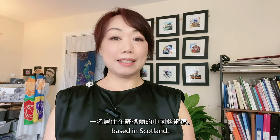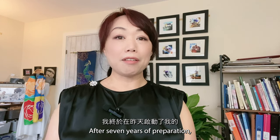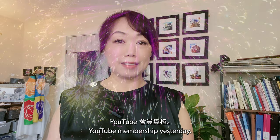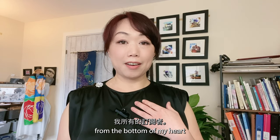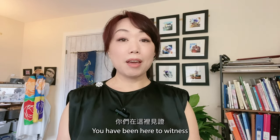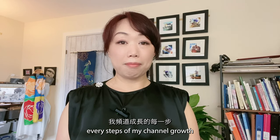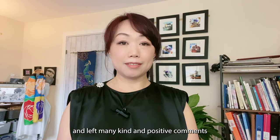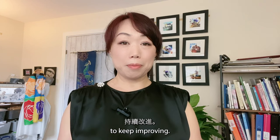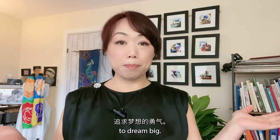Hi, I'm Mandy, a Chinese artist based in Scotland. After seven years of preparation, I finally launched my YouTube membership yesterday. A big thanks from the bottom of my heart to all my subscribers. You have been here to witness every step of my channel's growth and left many kind and positive comments, which have encouraged me to keep improving.